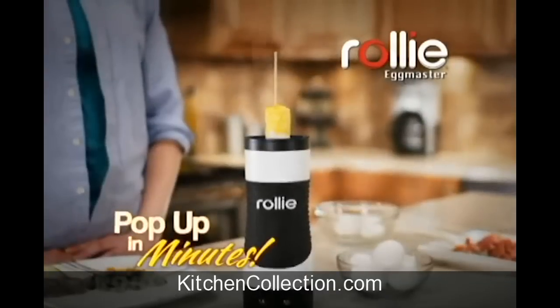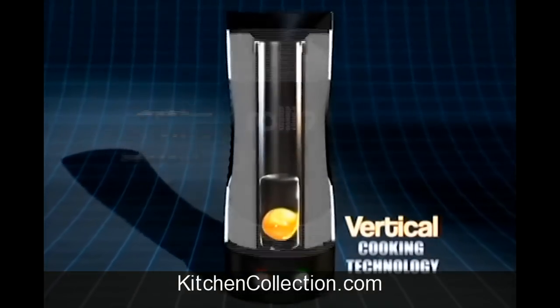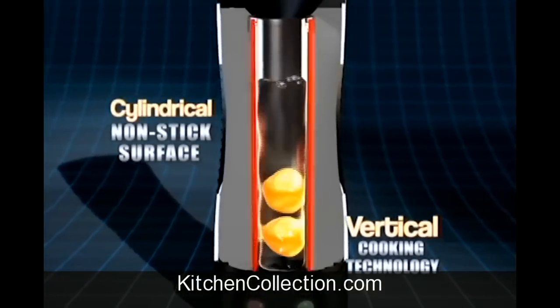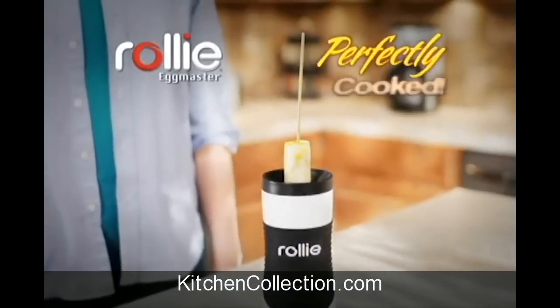Just crack, pour, and watch them pop up in no time. The secret is vertical cooking technology — it combines a cylindrical, non-stick cooking surface surrounded by a revolutionary heating element, so your eggs pop up hot, fluffy, and perfectly cooked.